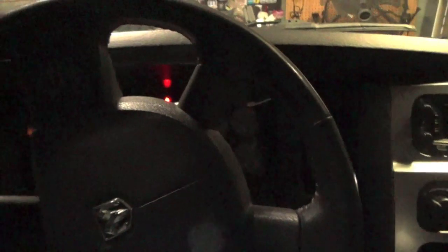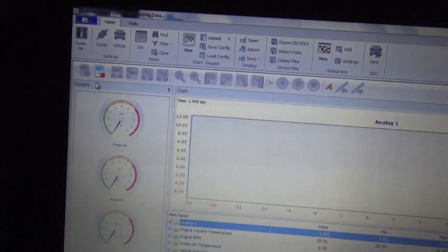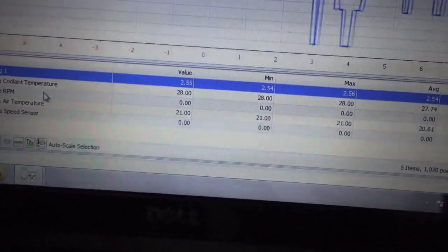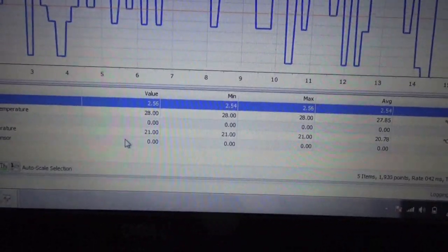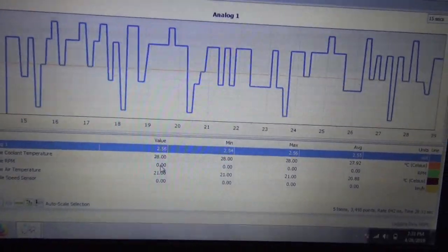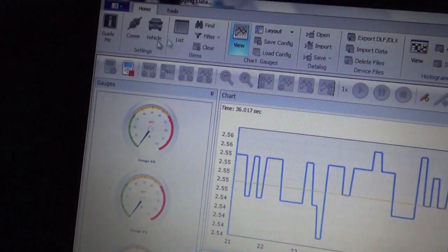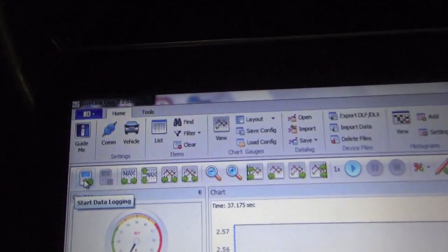To start a data log, you would want to start the vehicle and be driving it. Whatever you want to data log — like under wide open throttle — you click this green button right here. I accidentally clicked it, so you guys can see I have engine coolant temperature at 28 degrees Celsius. What is moving in blue is my wide band — we have about 2.5 volts, which is 15.0 AFR or so, because I just got done running the truck and it does hold exhaust gas in there. Intake temp is 21 degrees Celsius. When you are done with your data log, click this red button and it will ask if you want to save.